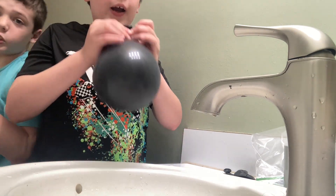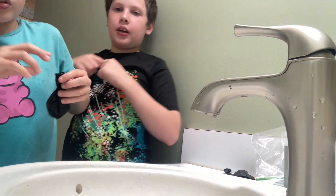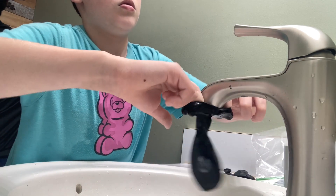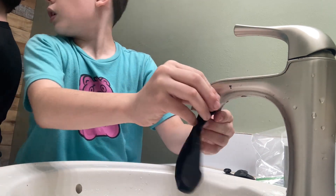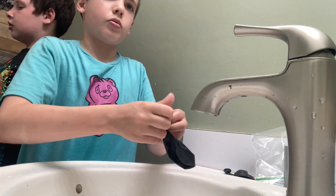I did just squirt all that water out in the toilet. Yeah, it sounds like you're throwing up. But I'm not. What are you doing? He's just being weird.